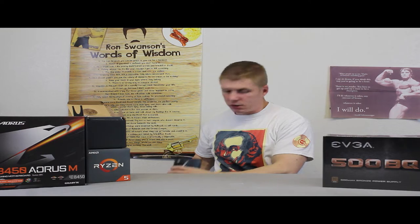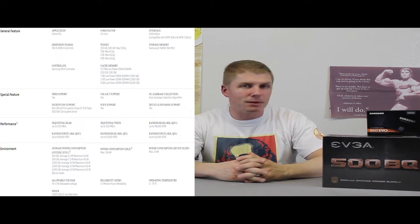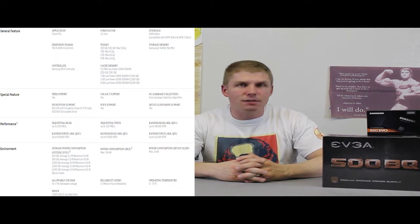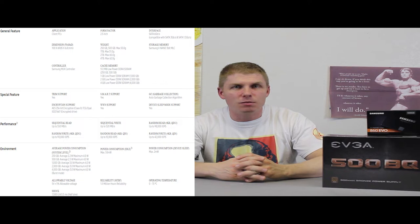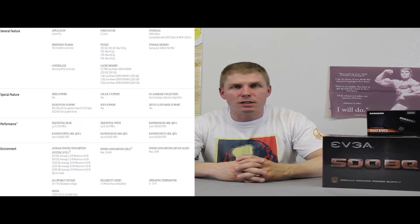For storage, we went with one 500 gigabyte SSD — the Samsung 860 Evo. Samsung makes fantastic drives, probably the best out there. I got it for about $55 to $60. That's going to give him plenty of speed when booting up and getting games started. He'll get all his programs and most-played game titles on here. Obviously you'll need to upgrade later if you want to download a bunch of games or AAA titles, but this is enough to get him off the ground.